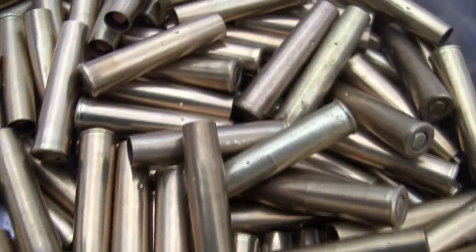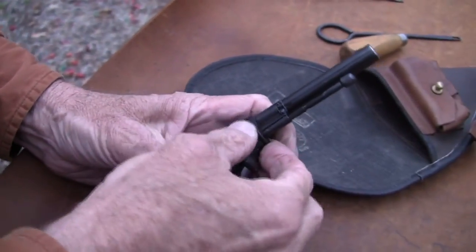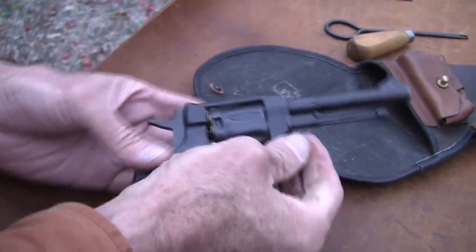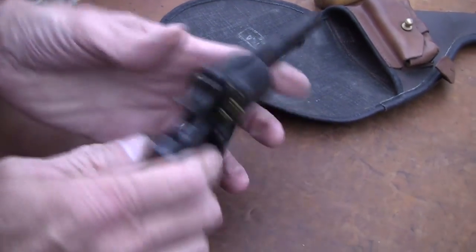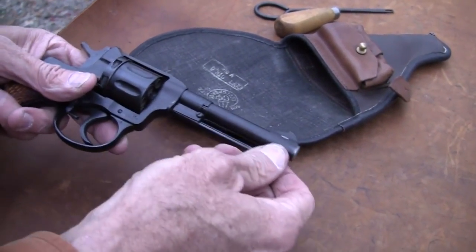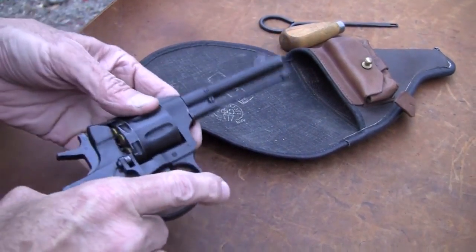We had some ammo sent to us. I was going to buy one of these — I've been looking for one for a few weeks. I was going to order one from AIM Surplus, and they said, well, I'll just send you one. I said, okay, I won't argue with you. So believe it or not, this is a T&E gun — a Russian revolver made in 1943. I think they're trying to see whether or not it's going to be successful or not.